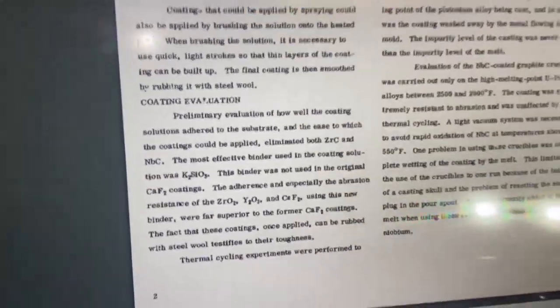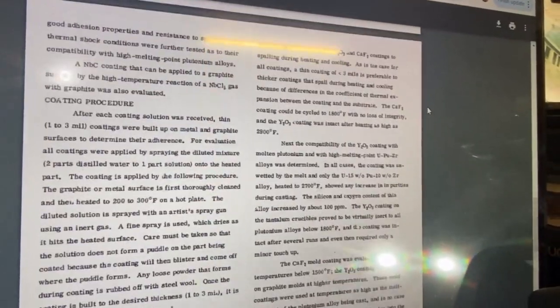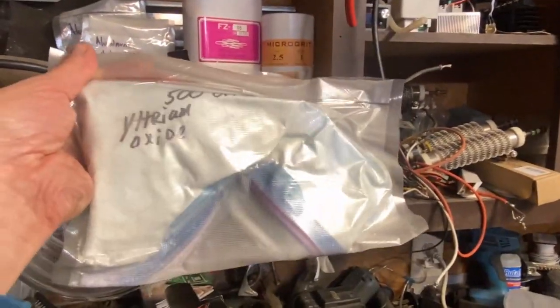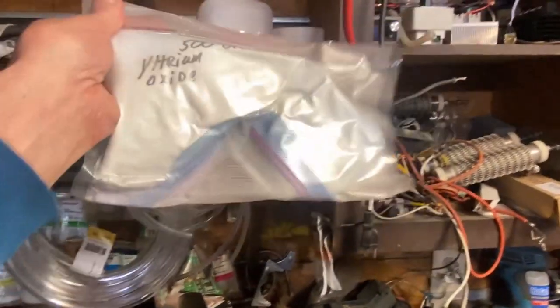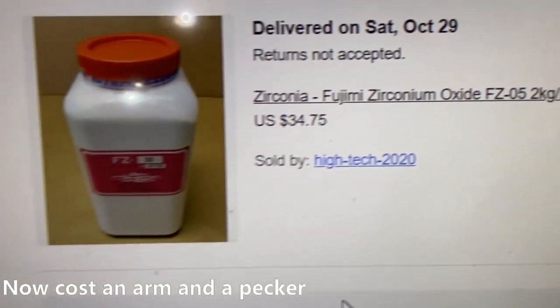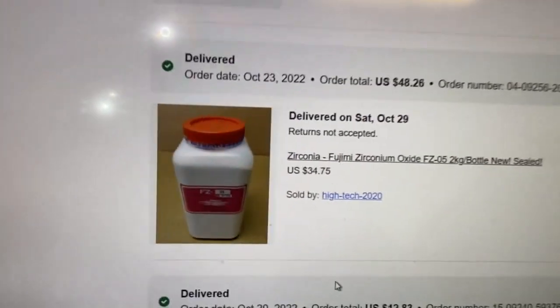Adding yttrium to the zirconium oxide enhances the performance. They were able to heat this stuff up to 2,900 degrees Fahrenheit. I do have some yttrium oxide — this 500-gram baggie; yes, this is how they sent it to me. This is 500 grams and it cost me $130. Most ITC-100 blends are around 56 to 58% zircon or zirconium. So this should be the zirconium oxide — the stuff dreams are made of.